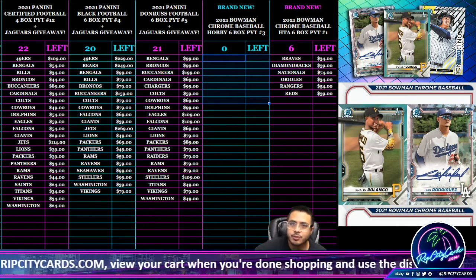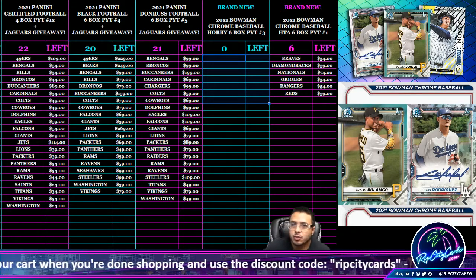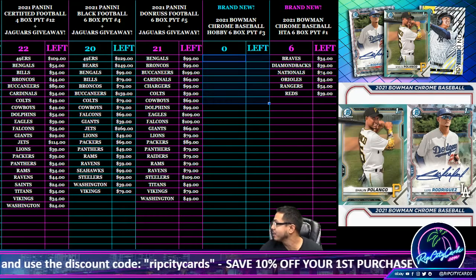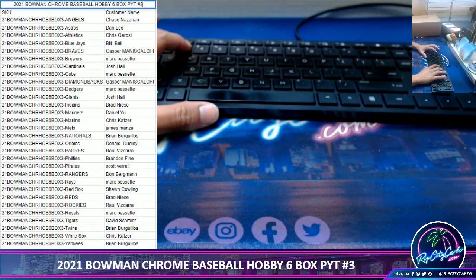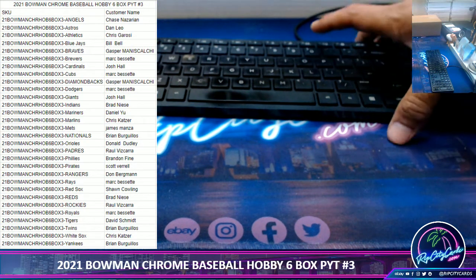What up, this is Kevin with Rip City Cards coming to you on release day. We're cracking 2021 Bowman Chrome six-box PYT — we got number three today. You might have to change the title, it says two on the screen.